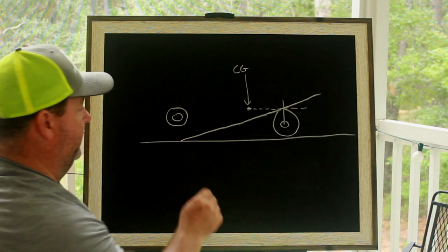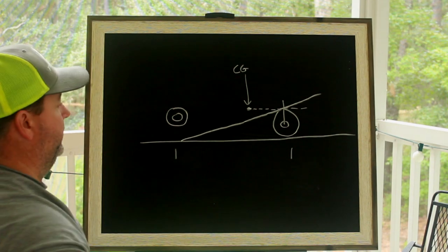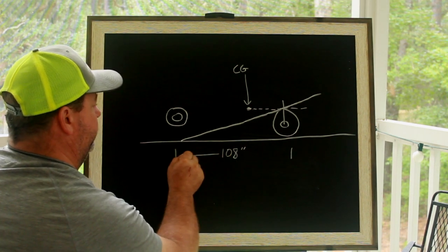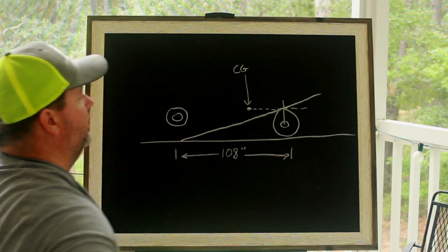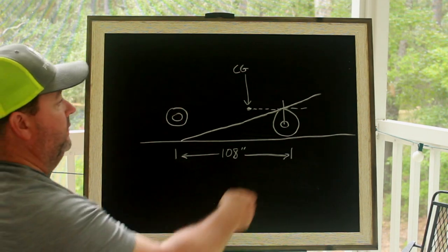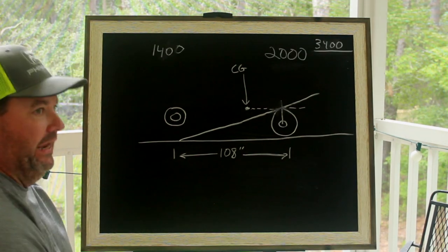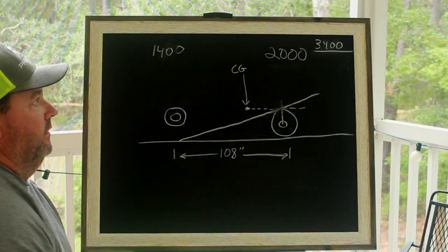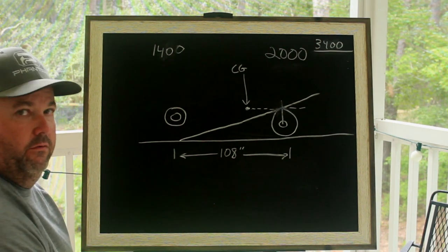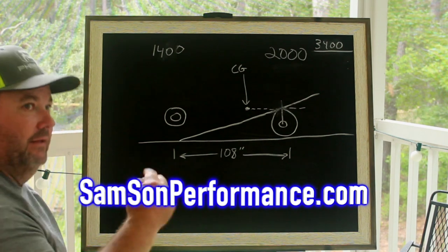Let's talk about wheelbase. Wheelbase is the center of the rear wheel to the center of the front wheel. For this exercise, let's use 108 inches wheelbase. One tool that is absolutely amazing in doing this calculation is getting the four corner weights — having scales to scale your car is absolutely critical. We can scale your car for you; if you want my help, go to samsonperformance.com, the link is in the description.